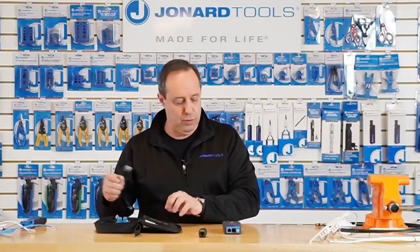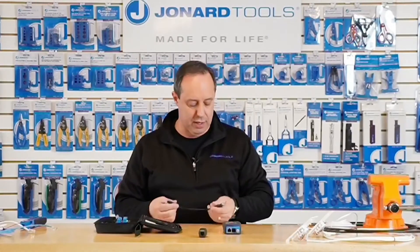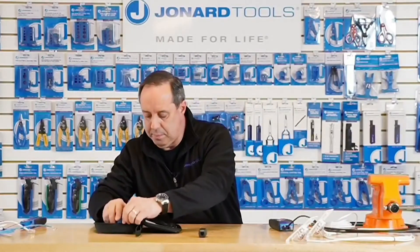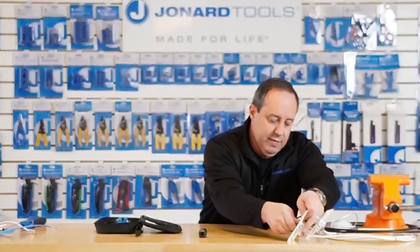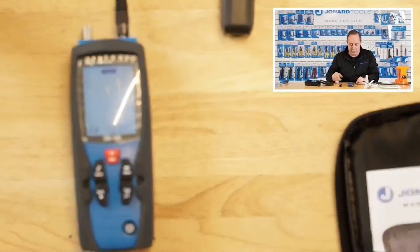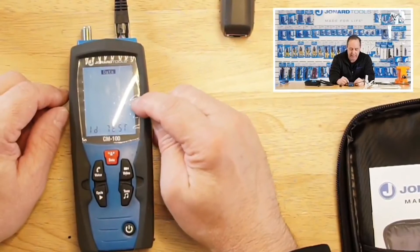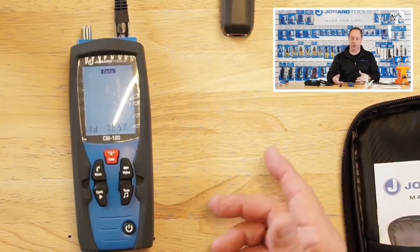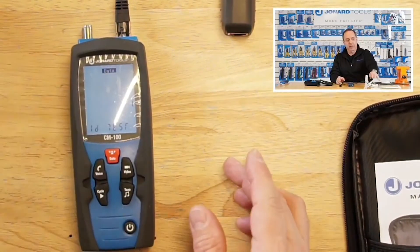Now I'm going to hook the unit up with another cable and show you how to use the identifiers. Using one of my jumpers, I'm going to connect this cable and pull out an adapter identifier, hook it up, and switch to data. It detects identifier number one, which is correct for this setup. This is a great way to map out where your network cables are in a residence — your kitchen, living room, den — wherever you may have a computer. You can map it all out and know which one is which.